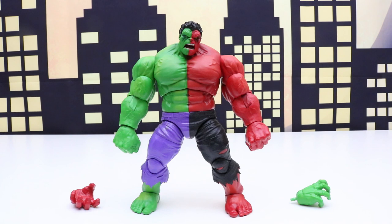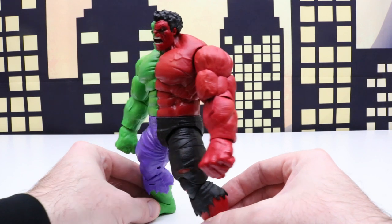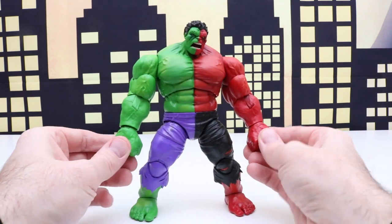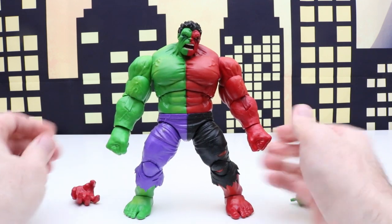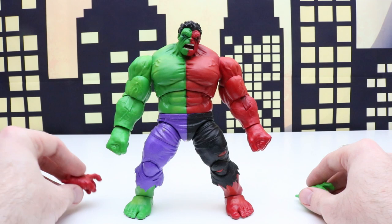Compound Hulk was first introduced in a comic book in 2011, so he's a fairly new character. Right now he has his two closed fists and this also comes with two open hands so we can switch those out.